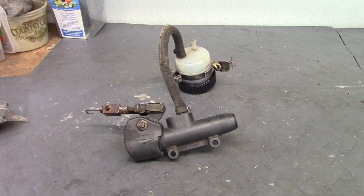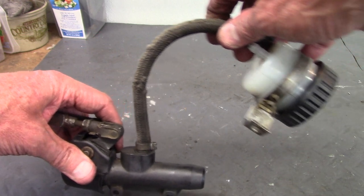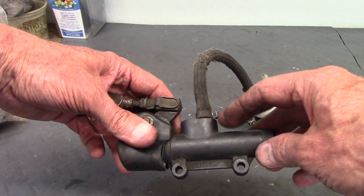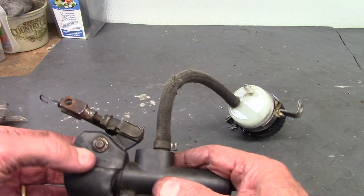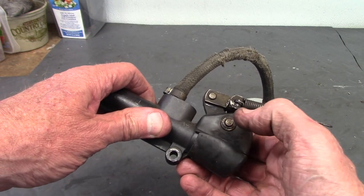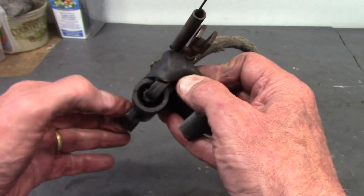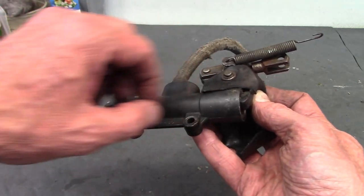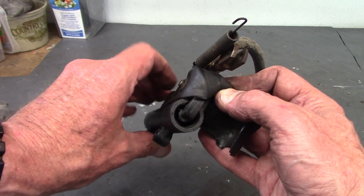This is the rear brake master cylinder assembly from a 1983 R100 RS. I'm going to take it apart and see what condition everything is in. I already know the hose to the fluid reservoir is frayed, so I'll cut off that clamp with a Dremel tool and get a new hose. To get into the master cylinder, there's a little C-clip on each side. Once those are off, the lever assembly can be removed, exposing the plunger inside that pushes fluid when you press the rear brake.